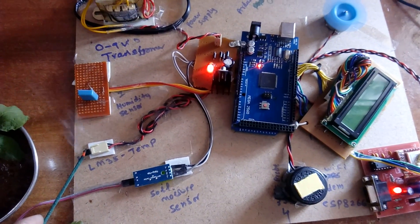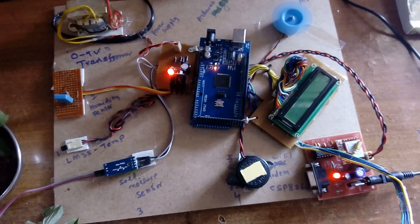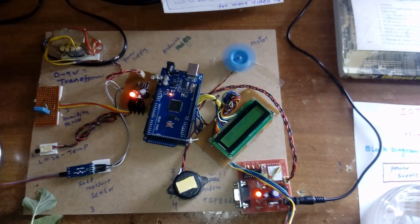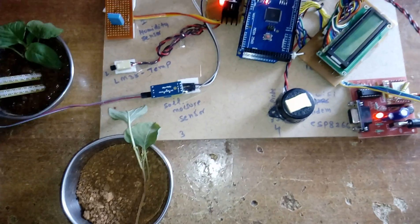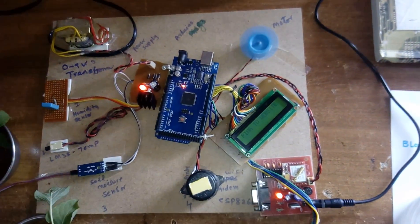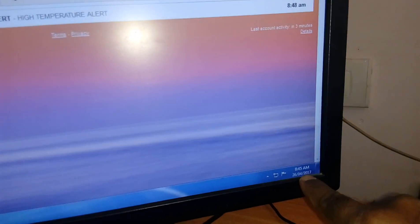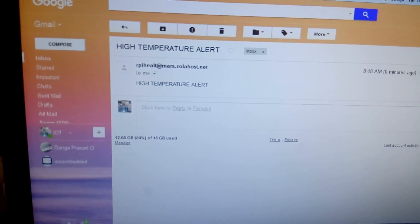Data is sent to the web page each second, and every minute it collects the data. Temperature reading is 81. If the temperature crosses 50 and above, an email alert is triggered. If the soil is in dry condition, it shifts to wet condition. The email alert was received today at 8:48 AM — a high temperature alert.